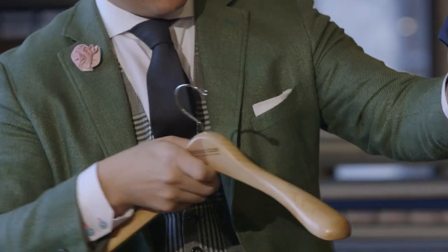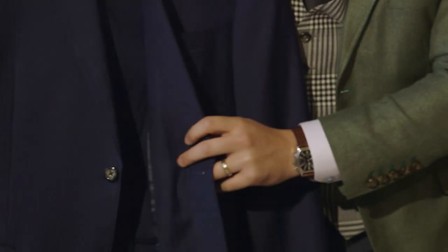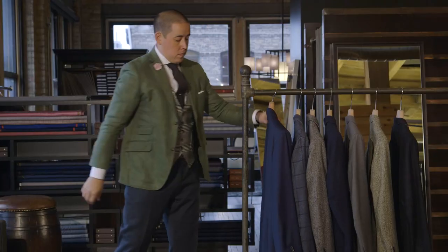Take your jacket, hold it right over a wide paddled hanger, and be sure that the left side overlaps with the right side. Be sure to never button the jacket while it's hanging. And that's how you hang a perfect suit.